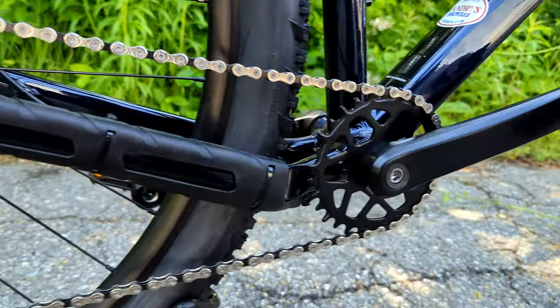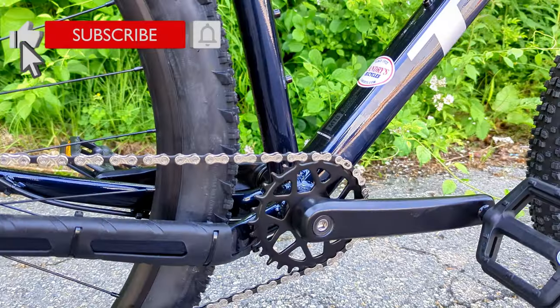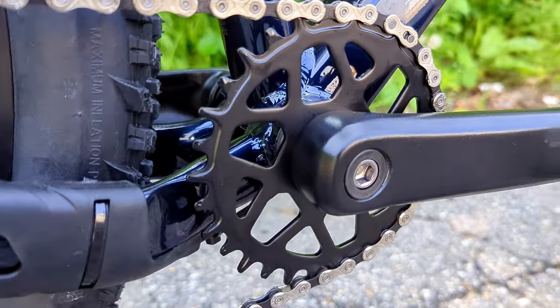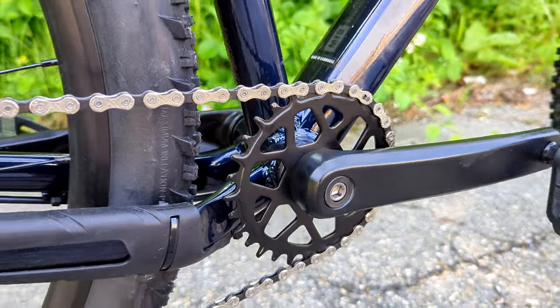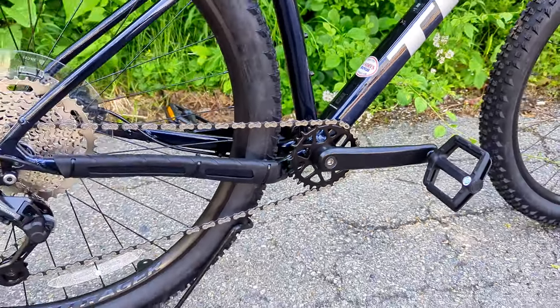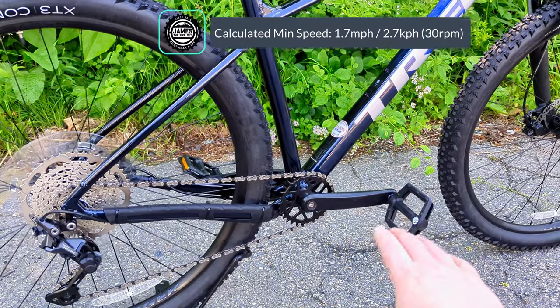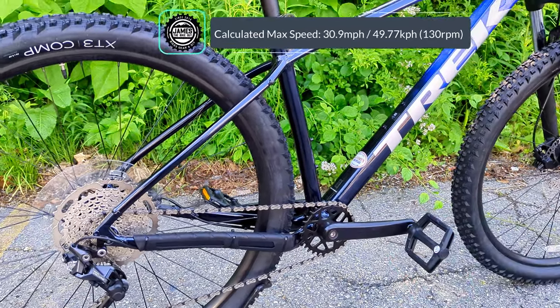Some people might find this a detractor as a hybrid, because that smaller ring up front — on this bike it's only a 30-tooth chainring — does limit your top speed compared to a bike with a double or triple, like the FX Fitness Series bike from Trek.